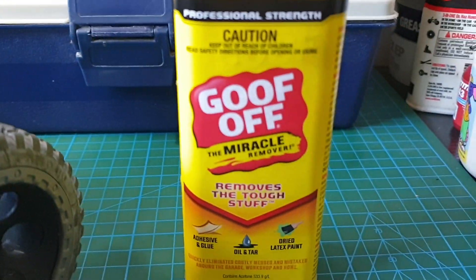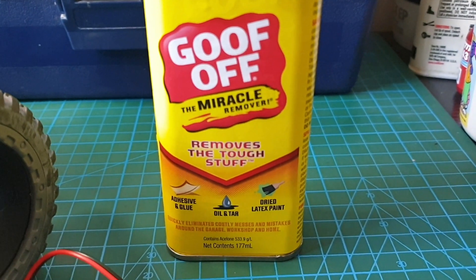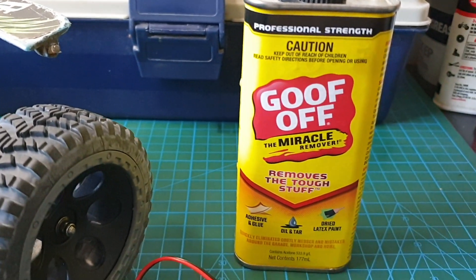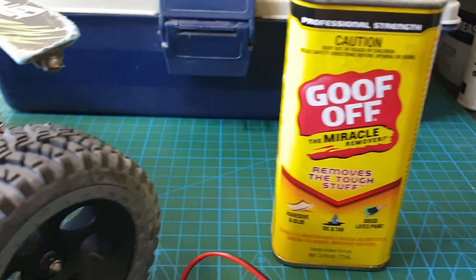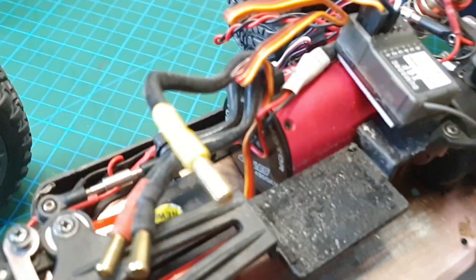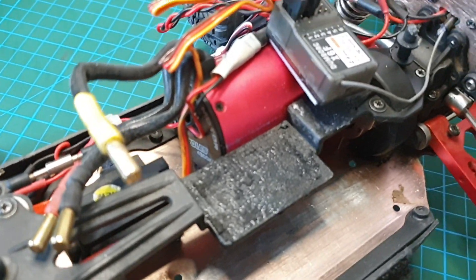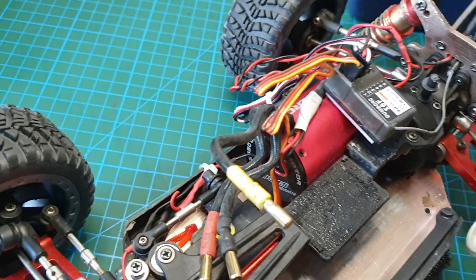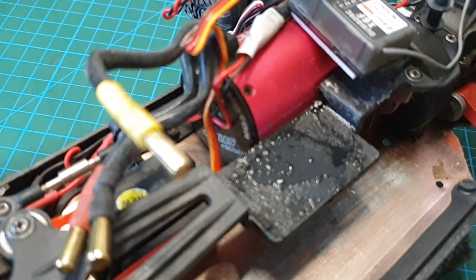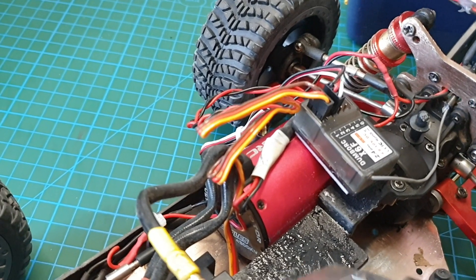It's called Goof Off — I think it's an American product. It's really good at removing tough adhesives or glues, and it works great when you use double-sided tape. I'll pour a bit of it on here, and then after a minute you can scrape it off. Not a lot — you only need a little bit. I can see it's already coming off.